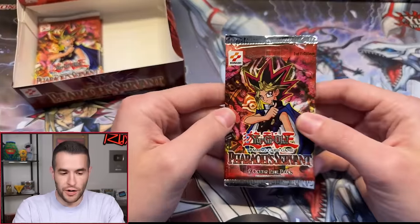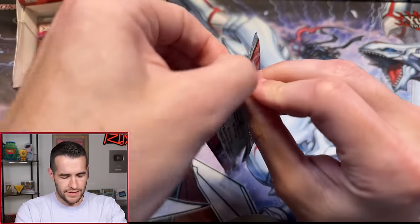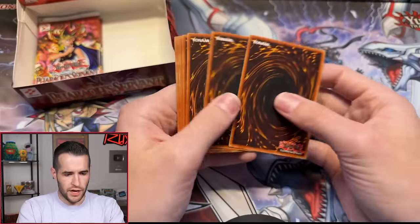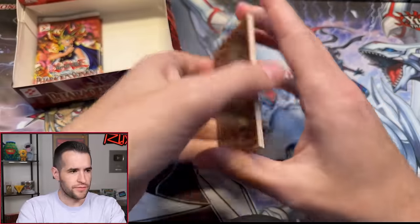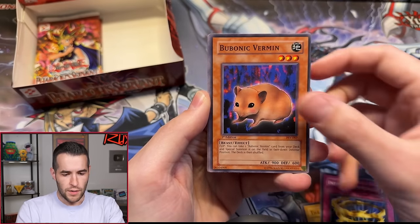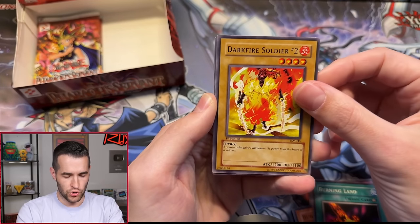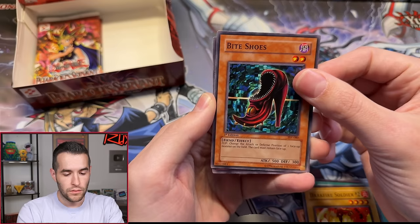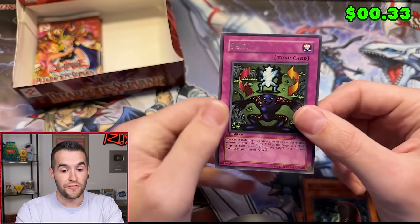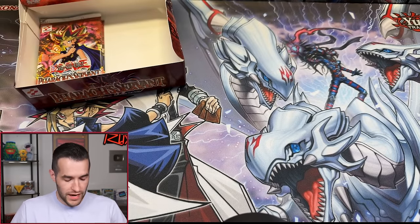OCG Jinzo ultis are beautiful. One pack left for Jareth and only three packs remaining total — still no Genzo. Five foils have been pulled. Final Jareth pack: Flying Kamakiri number two, three Edgito, Infinite Dismissal, Bubonic Vermin, World Suppression, Burning Land, Darkfire Soldier number two, Bite Shoes — and The Shift. No Jinzo. Five foils out of the box so far — we need the last few packs to deliver.